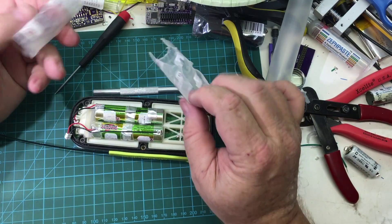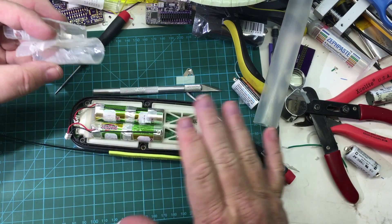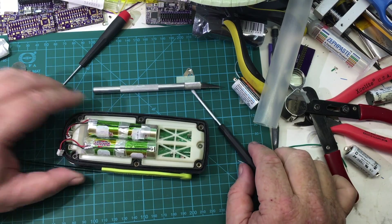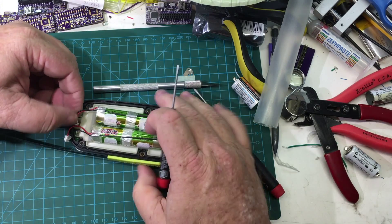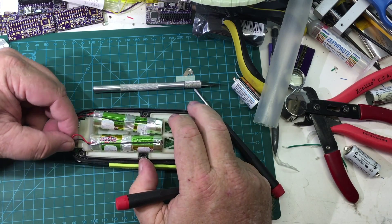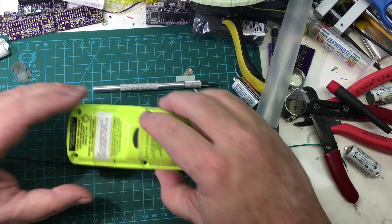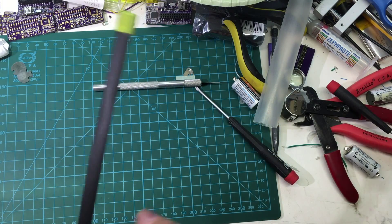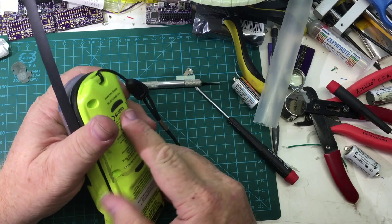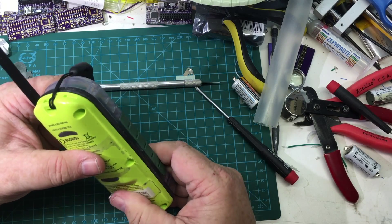I spoke too soon. It turns out the extra thickness from shrink-wrapping the battery packs made it difficult — not impossible — to get the rear case back on. So I've cut that off; we'll consider that a slight fail and put the battery back in again. Now let's see if we can get the cover on successfully. Looks like that works much better. Lesson learned.